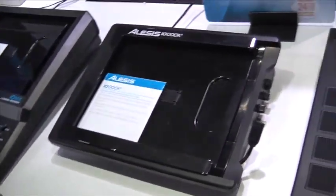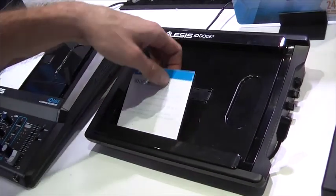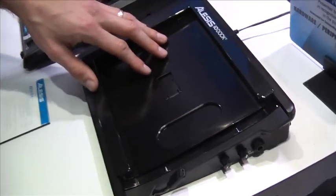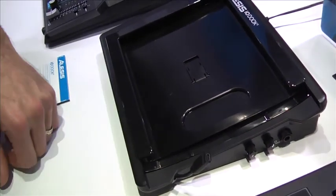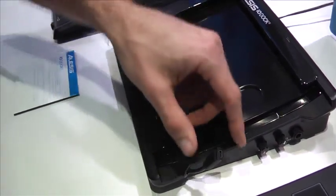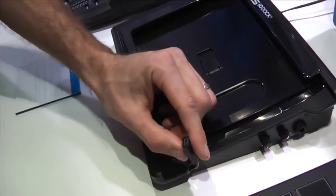The IO-Dock 2 is our brand new rendition of the IO-Dock. You can see it's tooled a little bit differently. This is designed to accommodate all of the current generations of iPad today. One of the first things you'll notice is different — instead of having our connection back here, we actually tooled it to be as future-proof as we could make it.